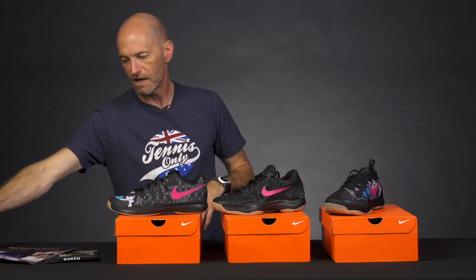Hi, I'm Chris Edwards and welcome to this week's Tennis Warehouse vlog. We're going to look at some of the Nike shoes for the London finals in just a second, but first up let's have a look at some of the other items we have for this week.